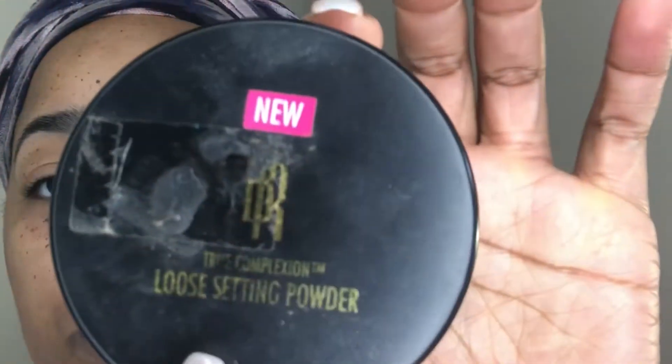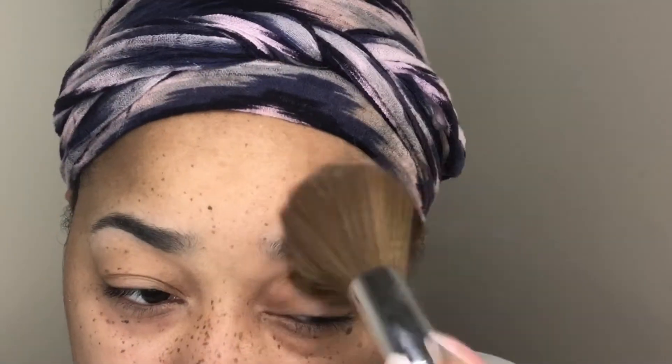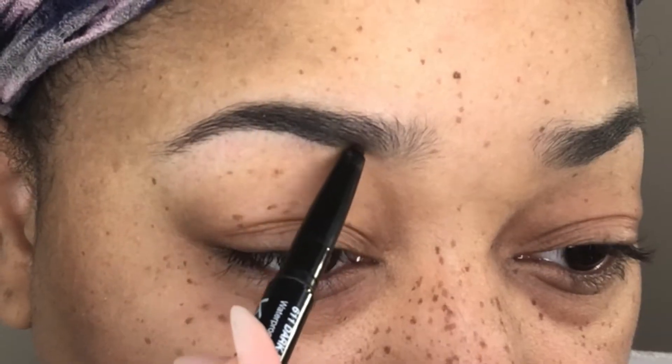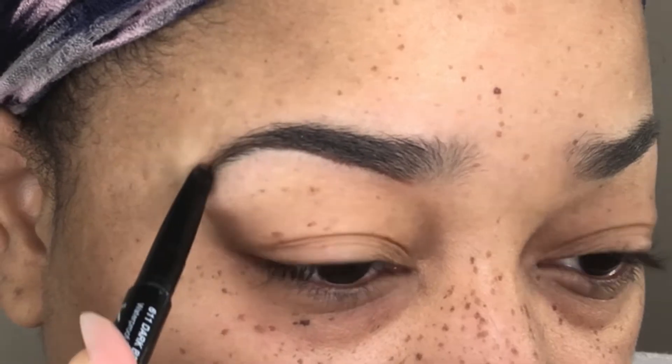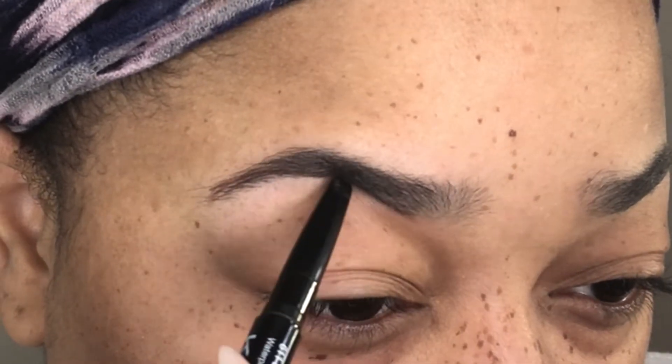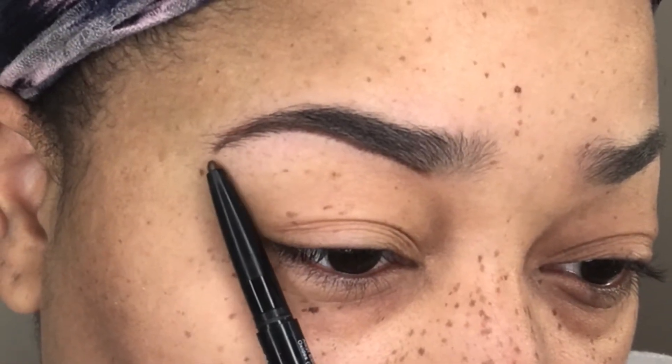Next I'm going in with the loose powder to set my brows. Here is an eyebrow pencil that I purchased from my local beauty supply store, and I'm just going in and basically tracing my brows — I'm not really reshaping them, I'm just tracing them to where the arch and the beginning of my brow should go.